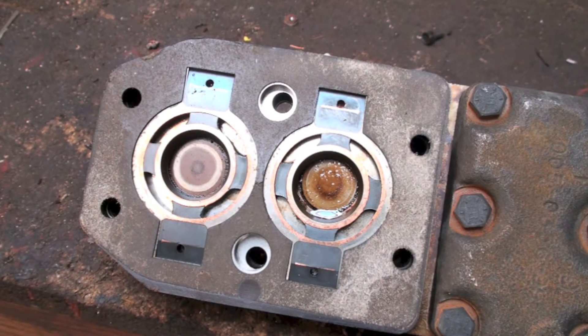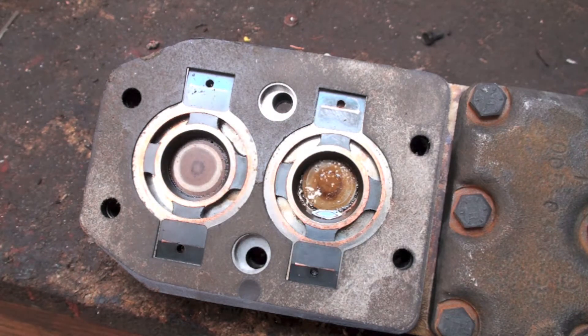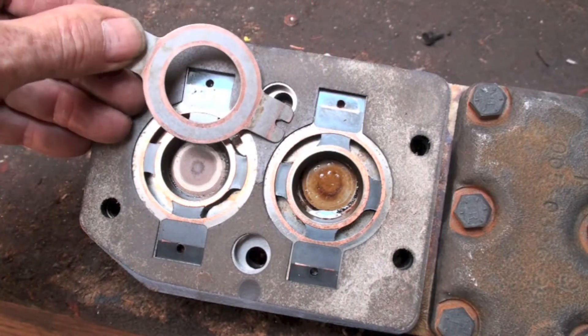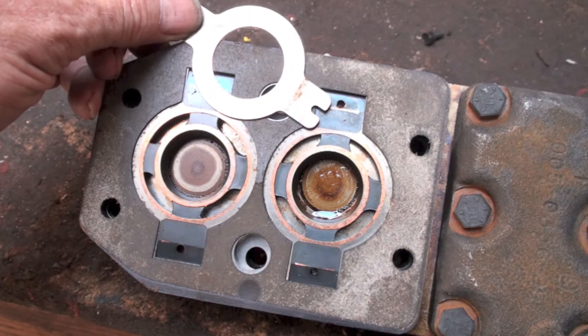I just happened to be throwing away some parts. I've done a video on a compressor that was heavily copper plated, and I just noticed that the valve plate and the valves themselves are extremely copper coated, so I thought I'd just kind of show this.